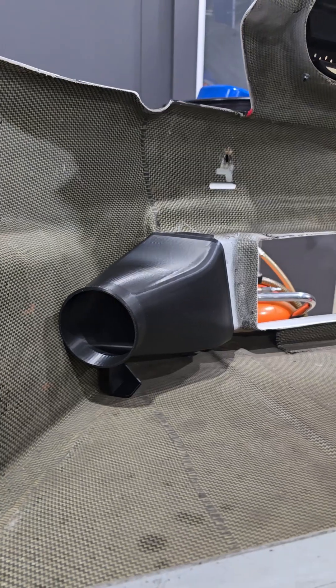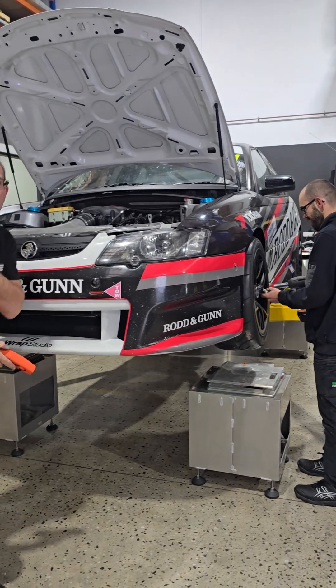You can see Dean in here checking it out with his torch, and I think it speaks for itself. Oh my god!